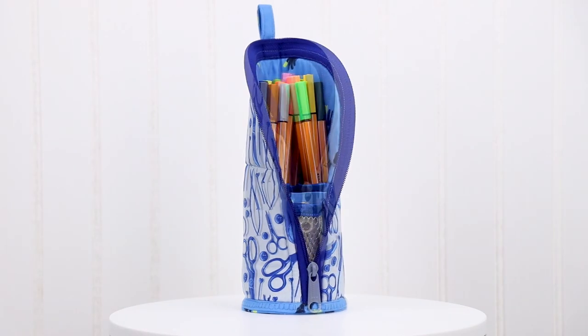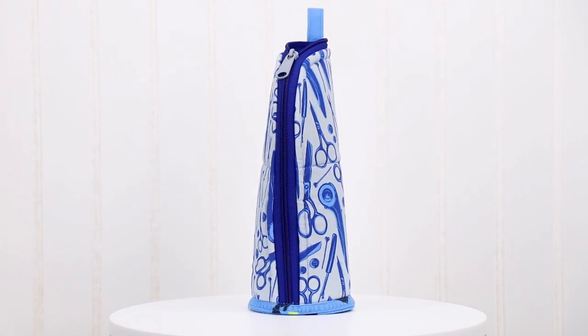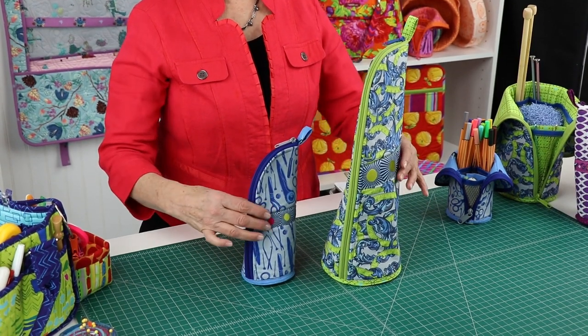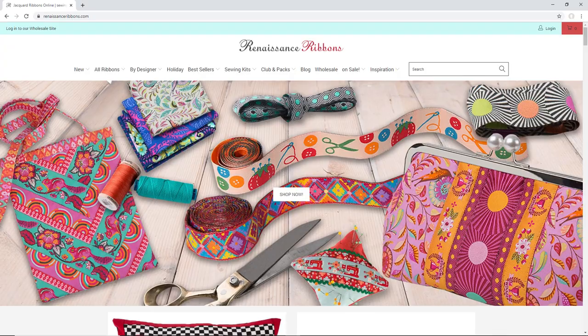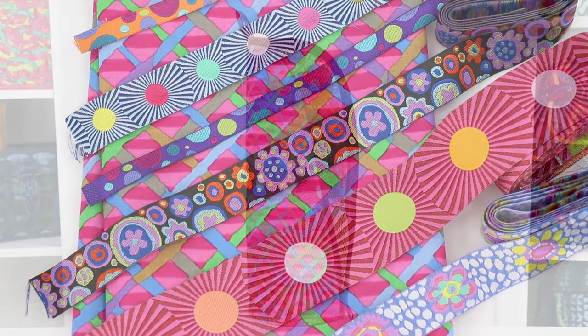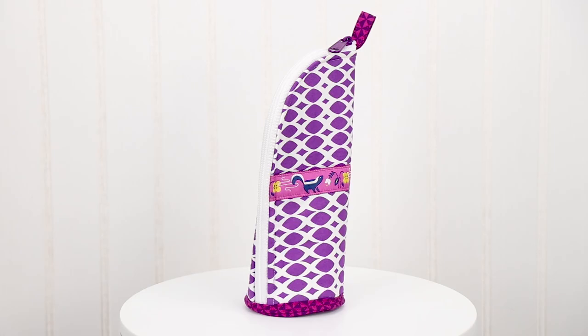The cases easily zip closed for safe and secure storage of contents. The outside of either case may be embellished with an optional ribbon border. We enjoyed adding ribbons from Renaissance Ribbons to the cases that we made.